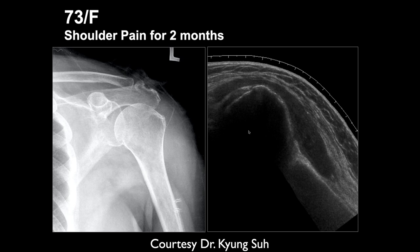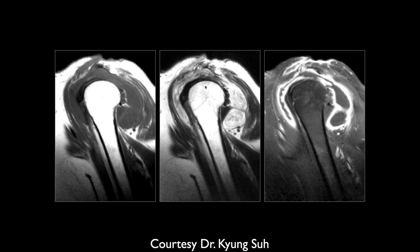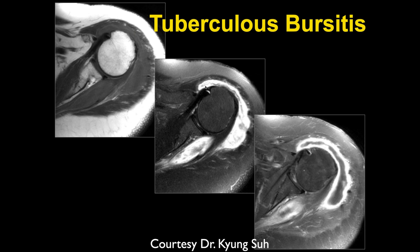Heshi, what do you think of this one? There's a lot of soft tissue thickening on the radiograph laterally adjacent to the humerus, and then a complex fluid collection extending along the humeral shaft and humeral head. It's an enhancing collection with a lot of synovial thickening, and it looks like there's a sinus tract extending superiorly — this is concerning for a pretty bad infection and abscess formation and septic joint. This is tuberculosis bursitis. The tip-off that this patient is alive is that this is two months old — if it was bacterial, staph aureus, or strep, this patient wouldn't be alive. You have to think of tuberculosis and other organisms.